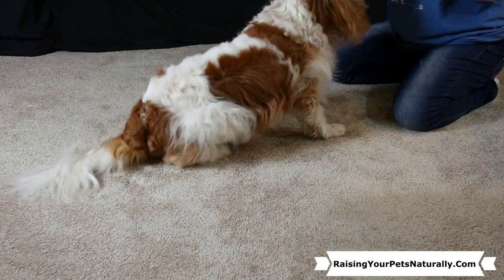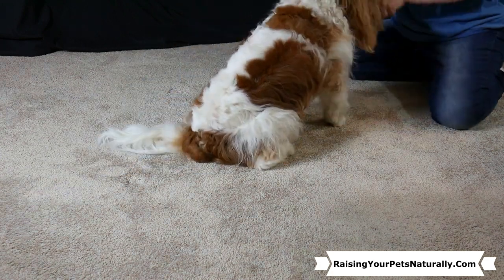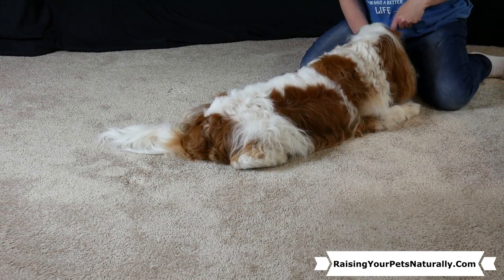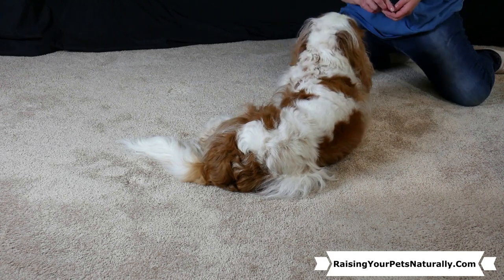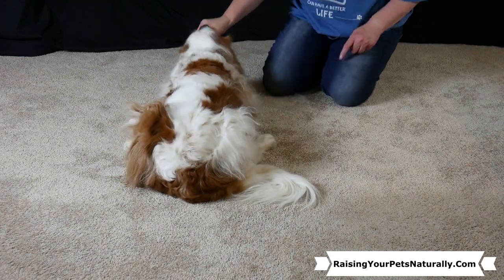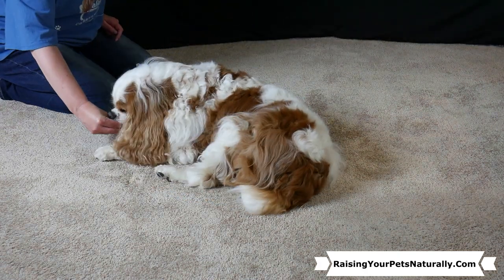Let's go ahead and do that again. I'm going to stand him up, have him do his down position, and to get him to fully hip rock, I'm going to lure his nose toward that opposite butt. See how he rocks it? Let's do it one more time. Here's the foot spread out — if I want him to rock it, I'll lure his nose toward the other side. See him rock it?